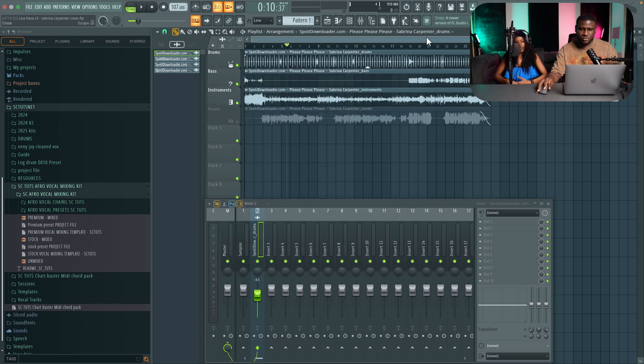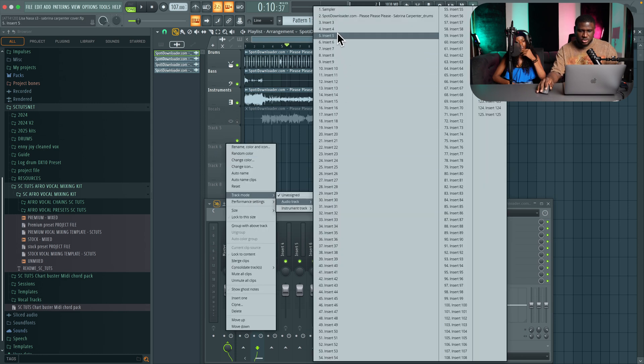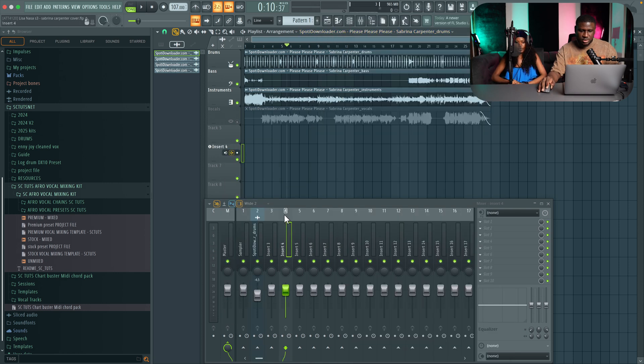Just go as low as possible. The next thing you're going to do is create your mic input. Come right here, right click, come to track mode, audio track. Just pick an empty insert. Then rename it and just say 'lead vox' — that's for lead vocals.